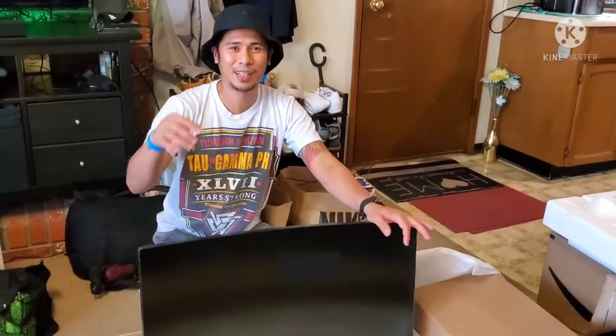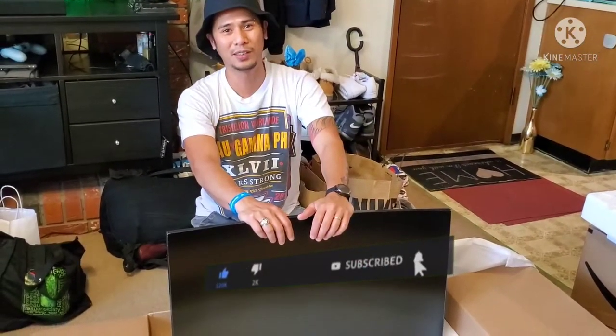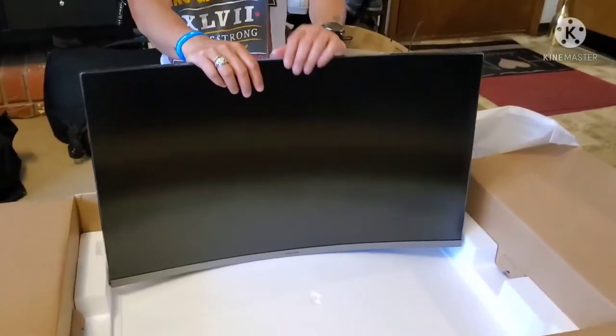Mag-like and subscribe na lang kayo para makita nyo yung setup ko ng monitor tsaka ng gaming room ko. So ayan, hanggang sa muli. Paalam.